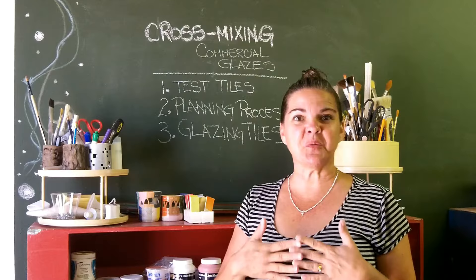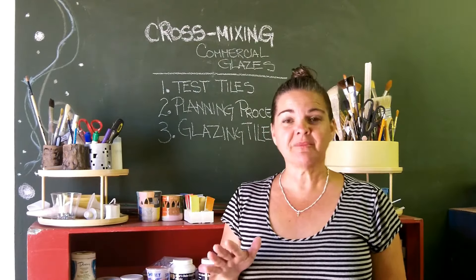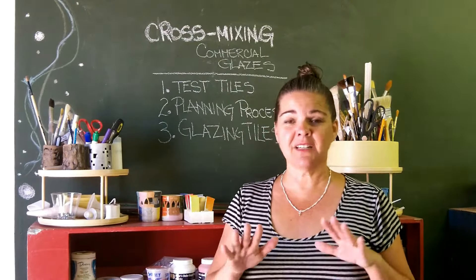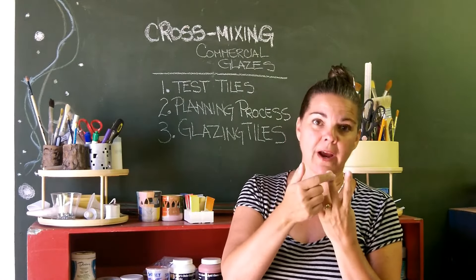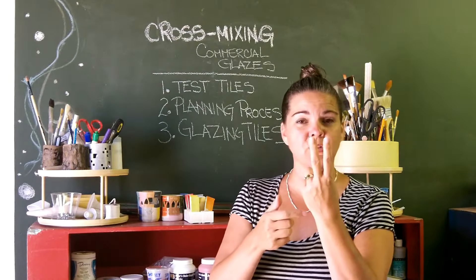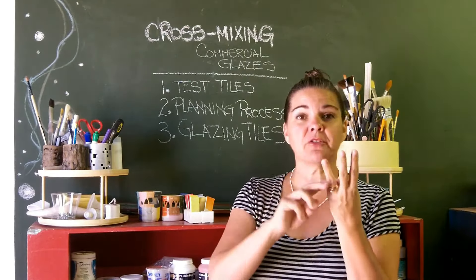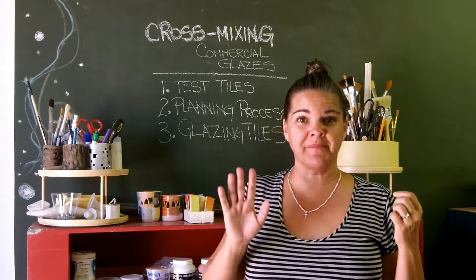This week is glazing the test tiles. The project is way huger than I anticipated — there's so much to do. Here's what I'm looking for: a glaze tile with the basic color, a test tile with the tint (adding white) and the shade (adding black), with the basic color in the center. Those are two test tiles. The third one I wanted to take the basic color and mix it with another basic color to see what I get.